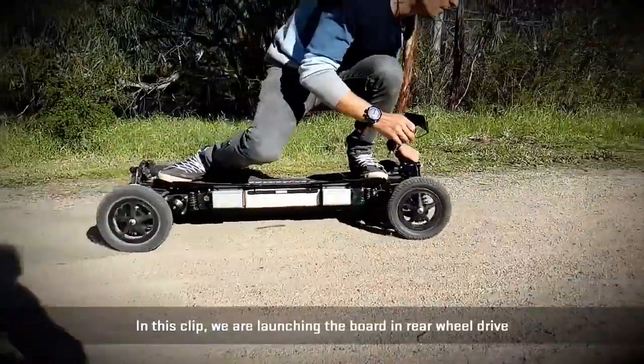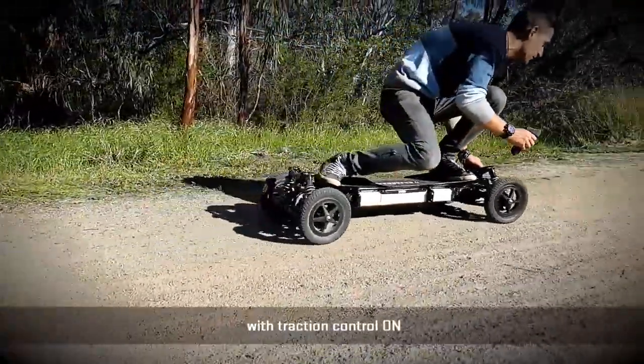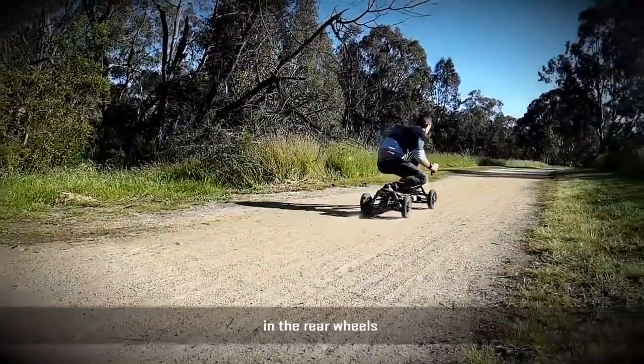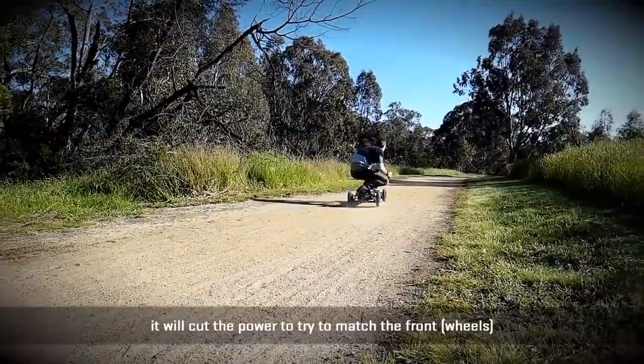In this clip, we are launching the boat in rear wheel drive with Traction Control on. As you can see, as soon as Traction Control detects loss of traction in the rear wheels, it will cut the power to try to match the front.